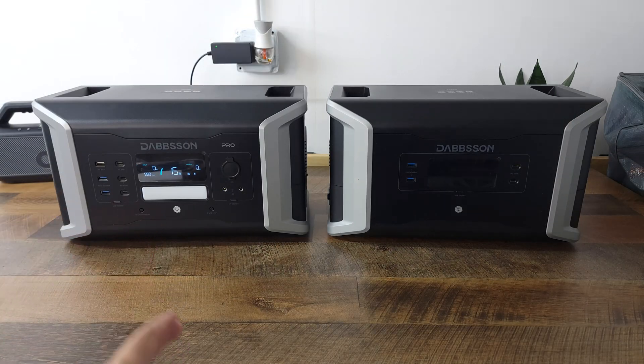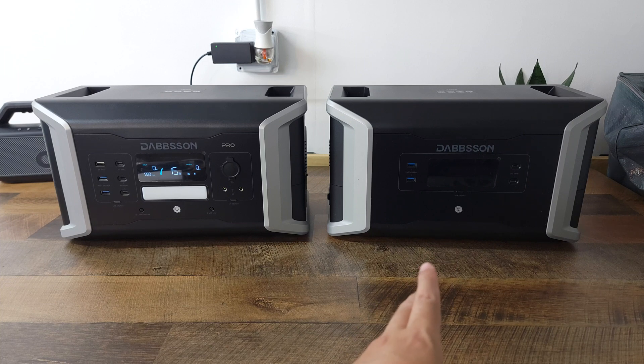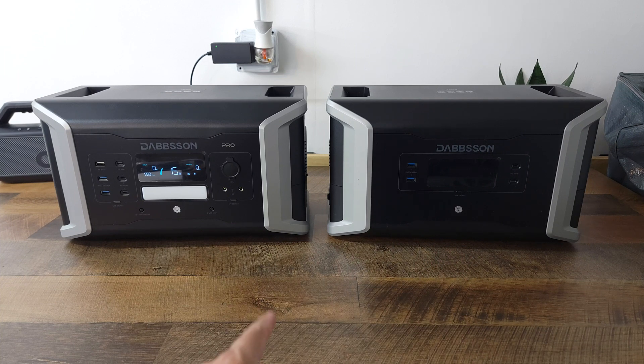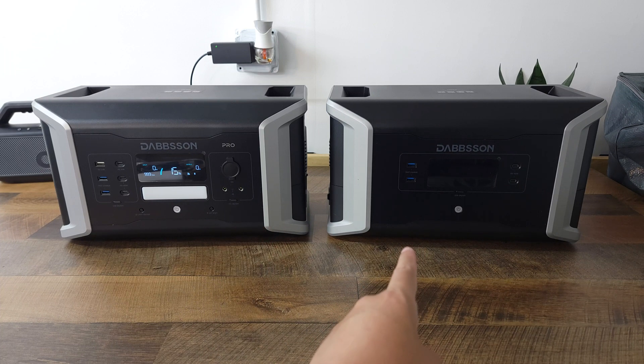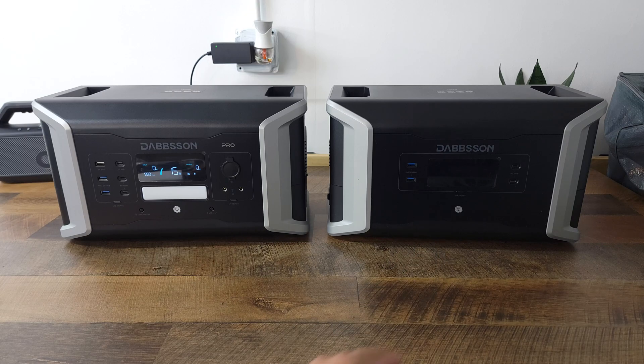Besides the main power station, I also have their expansion battery, the DBS 2000B. This is 2048 watt hours, so when combined, this is a total of 3072 watt hours. Adding this also boosts the AC output from 2000 watts up to 2400 watts.